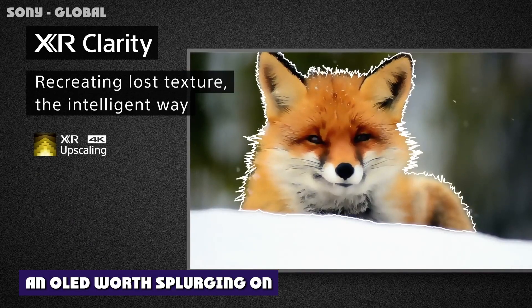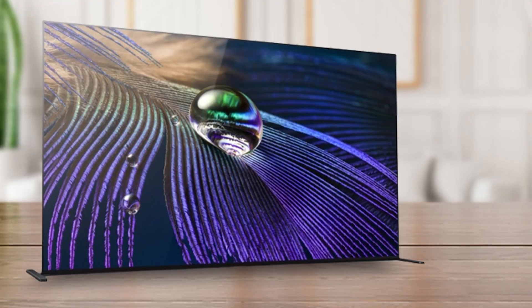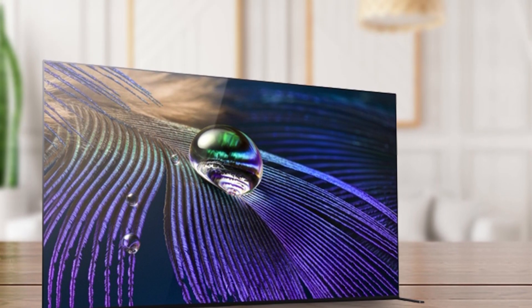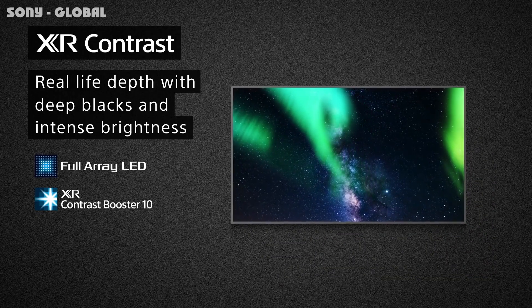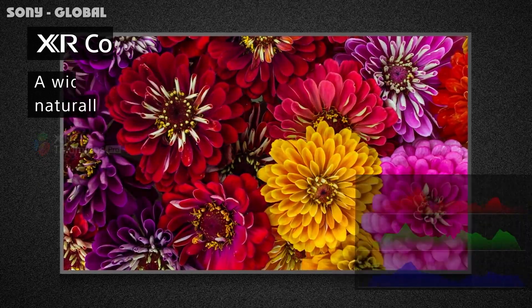The Sony Master Series Anity J is a fantastic example of a flagship. It's very expensive, yes, but it offers an excellent picture with plenty of brightness for an OLED panel and one of the widest color gamuts we've seen in any TV. It's also packed full of features thanks to Google TV and its far-field microphones, including hands-free Google Assistant voice control. Throw in strong audio and gaming performance, and the Anity J easily earns our Editor's Choice Award.